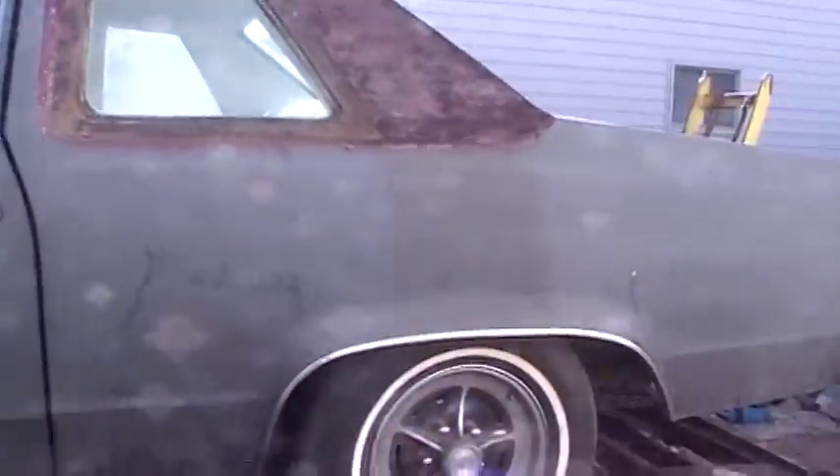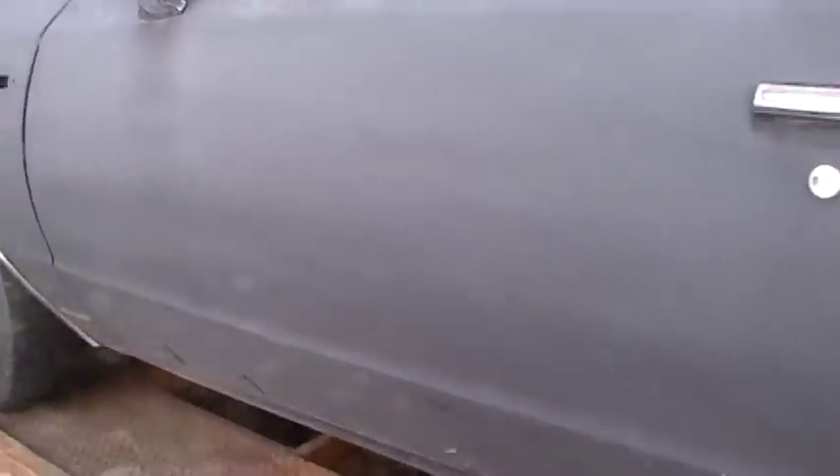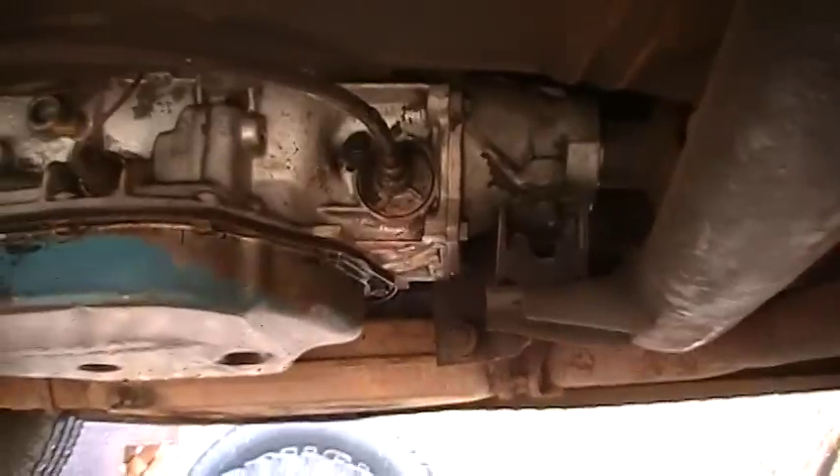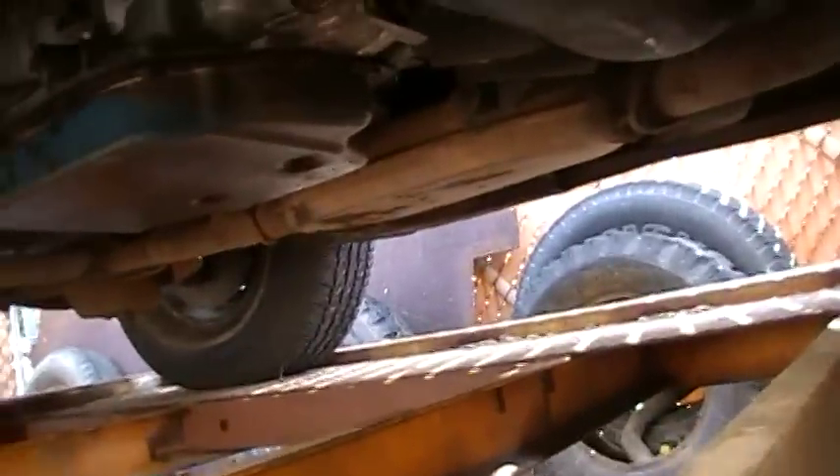There you go — 77 Buick Electra 225. The last of the Buick cars that has a Buick engine and a turbo 400 transmission. At least I think it's a turbo 400. Let's take a closer look. Yes, that's a turbo 400 it looks like, not a 375. You can tell by the way it keeps it.